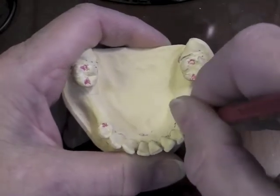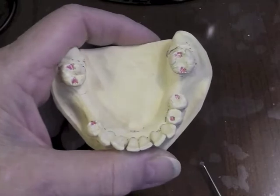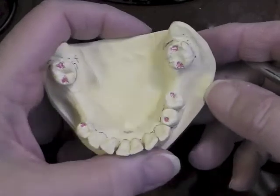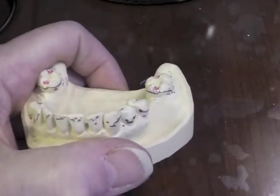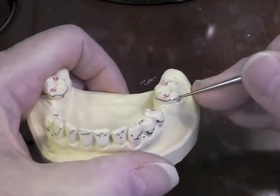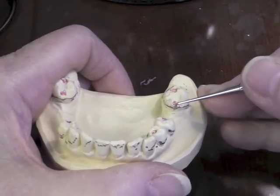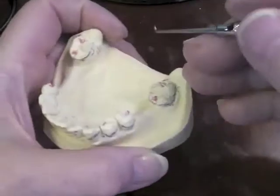We'll have a rest here and a rest right in this area. Now I need to prep these rests — I've done a little bit of it already to expedite this. The first thing I want to look at is my guide plane here, and I want to create a parallel guiding plate or a plane parallel to this tooth over here.